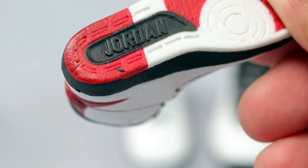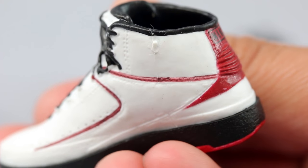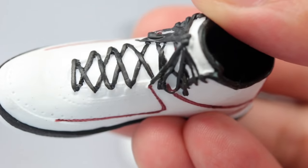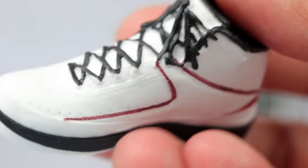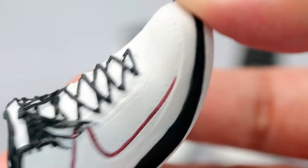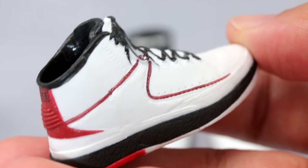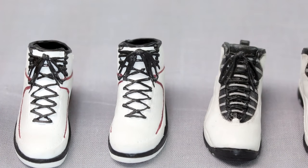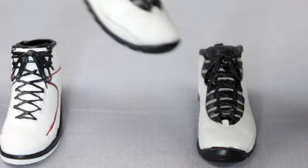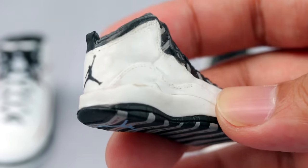In this release he comes with Jordan 2s. The detail is nice and you can see the Nike logo, but I'm not a fan of the laces — they look sloppy; they should have been sculpted rather than just painted on. I'll use them as accessories on display. For a premium figure at this price point you'd want more quality. He also comes with Jordan 10s — this is the Jordan 10.